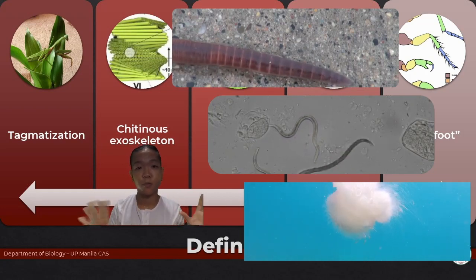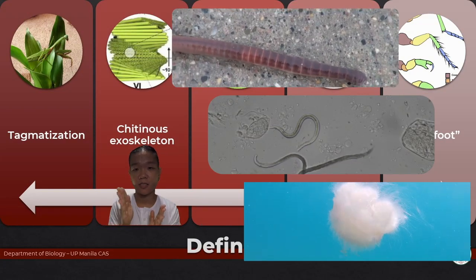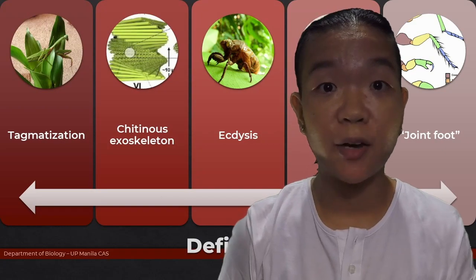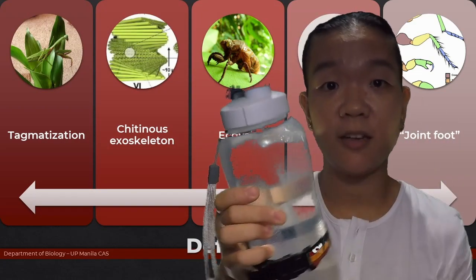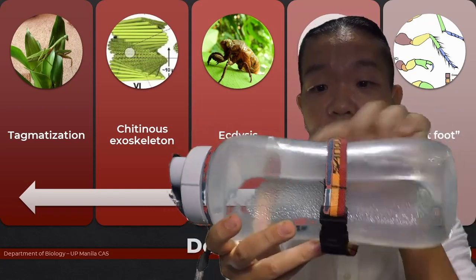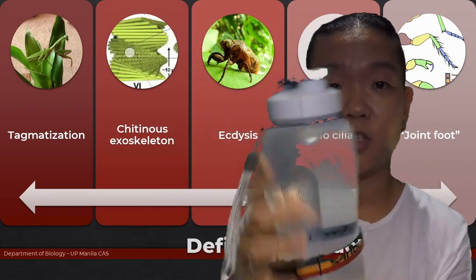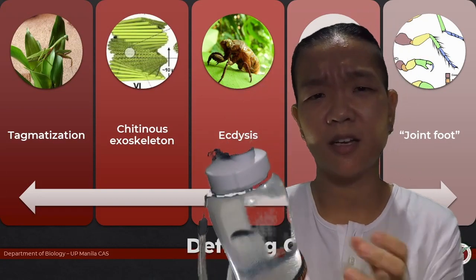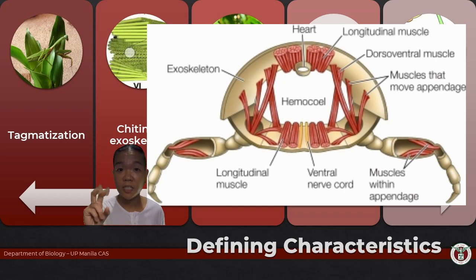By controlling and distributing fluid pressure throughout their bodies, they can change how their body looks — because they're squishy. But if you have a rigid container like an exoskeleton, no matter how much you try to slosh the fluid, the outer part doesn't change. That's the main disadvantage of having an exoskeleton. Arthropods give skin and bones a totally different meaning — their skin also serves as the framework by which they move.